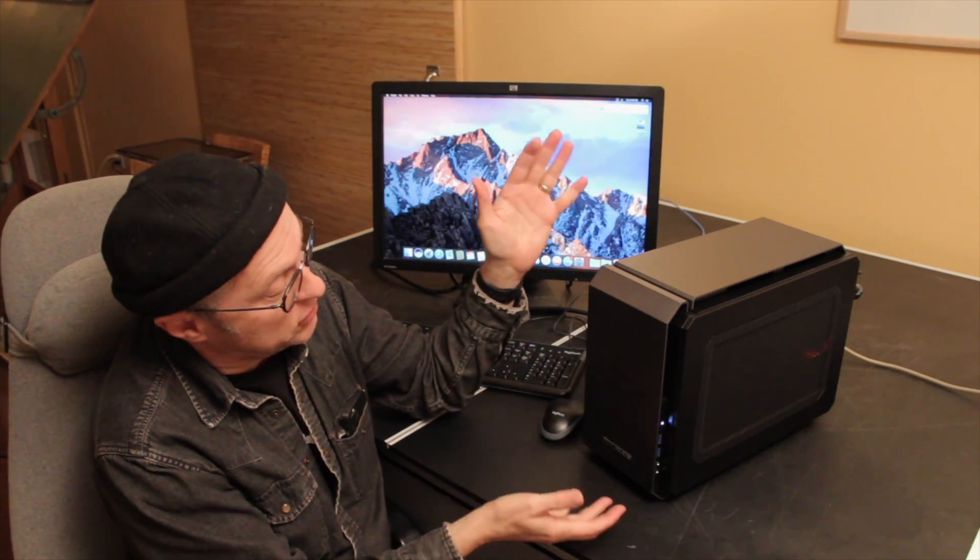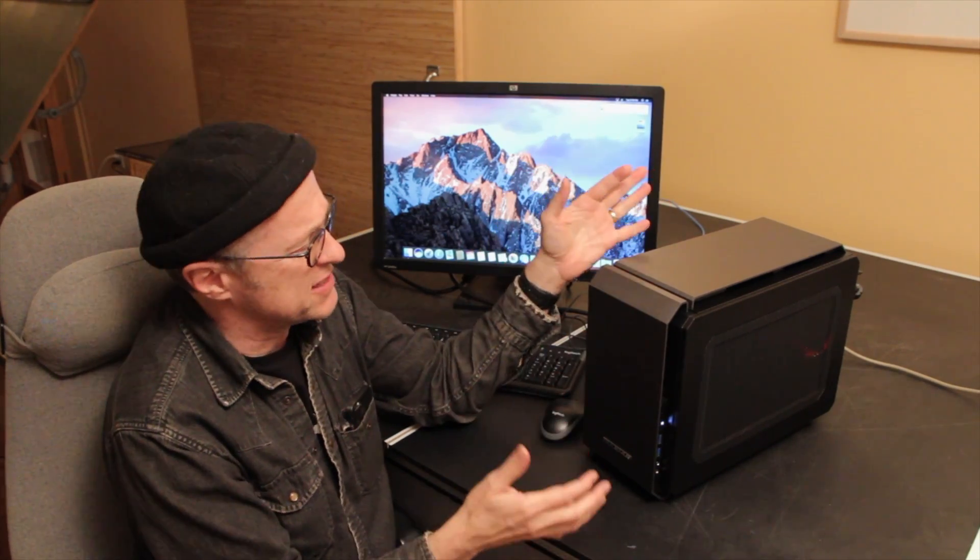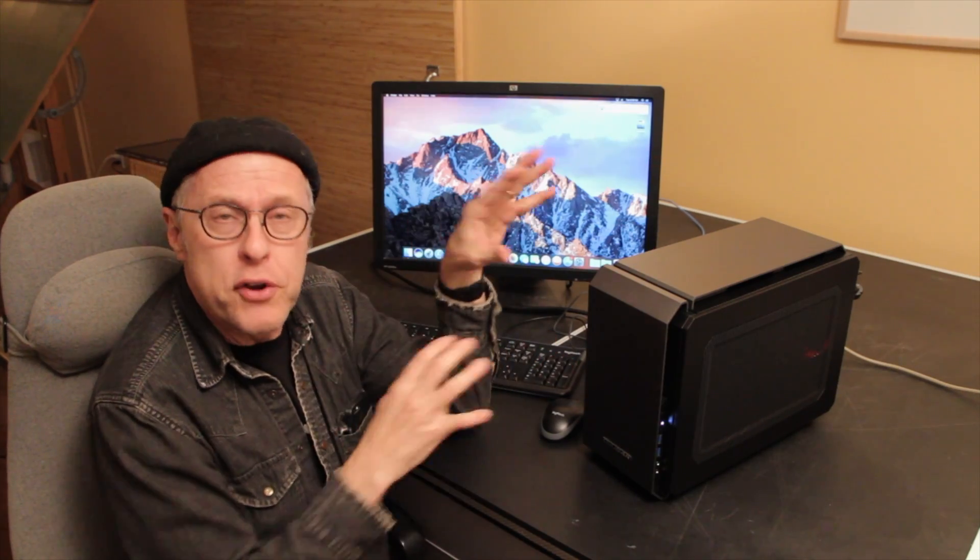Okay, another Hackintosh experience has been completed, and this time with a case we've never used before. I'm really attracted to mini ITX cases. For me, they're the most fun to build in because they're also the greatest challenge.